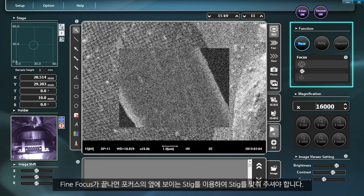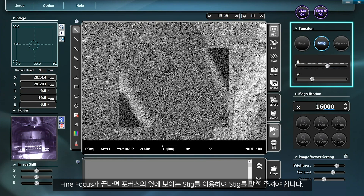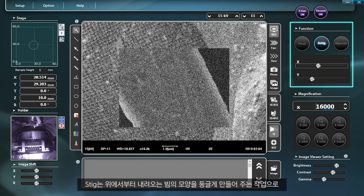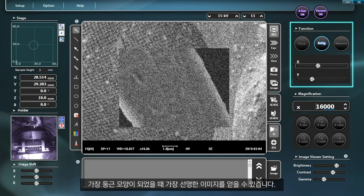After the adjustment to fine focus mode is completed, you need to adjust the stigmation using the stigmation button next to focus. The stigmation feature is used to make the shape of the beam from above circular. When the beam takes the most circular shape, you can get the clearest image.